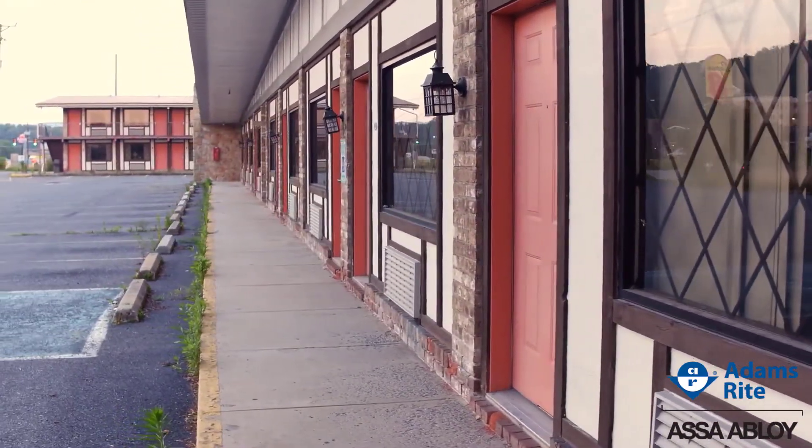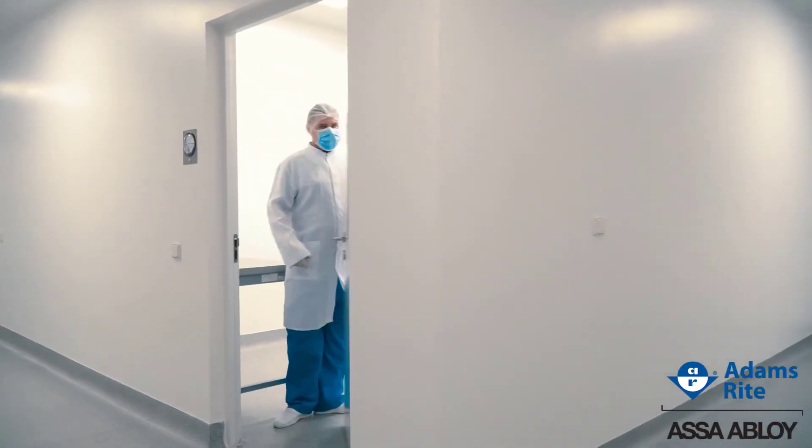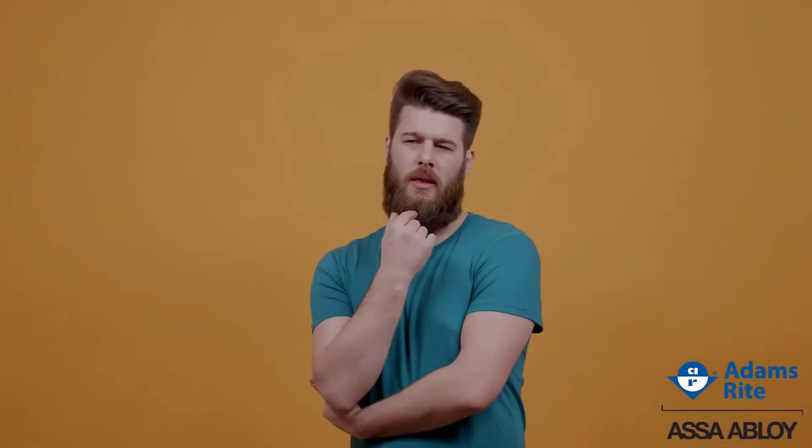A strike that doesn't open or opens only intermittently could be showing signs of a preload problem. What's the best way to combat preload? Choose the right electric strike!